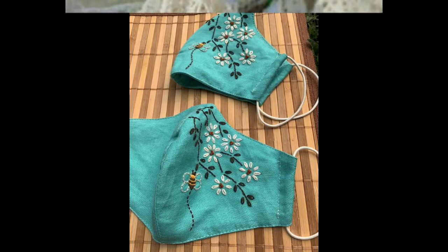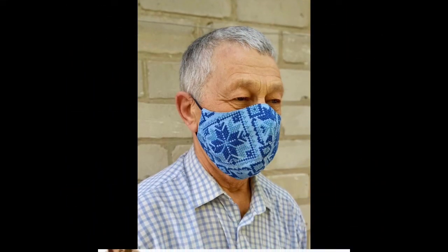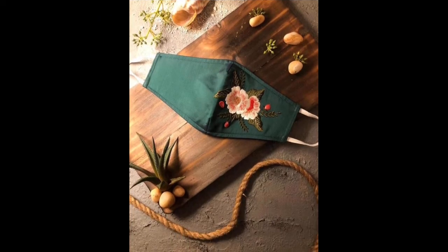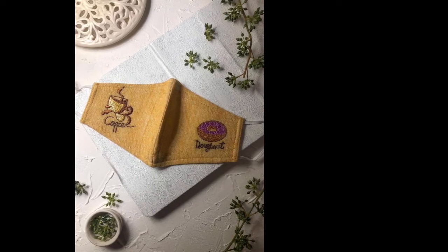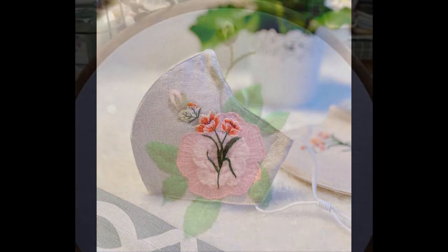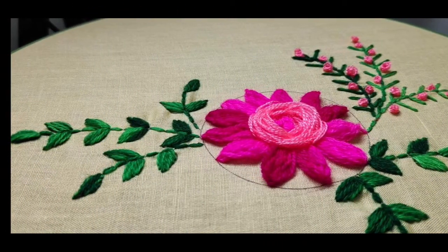These three-layered masks with an inner filter pocket give maximum strength and security and can resist to their maximum level against coronavirus and many other acute and minor viruses and viral infections as well. The beauty of this collection is that these masks are favorable for both girls, boys, women, men, adults, and children. Every age group person can wear these masks comfortably because these masks come with adjustable elastic ear straps.